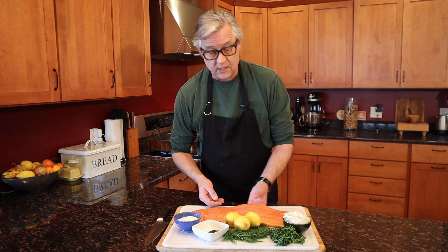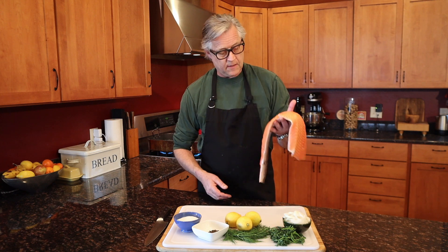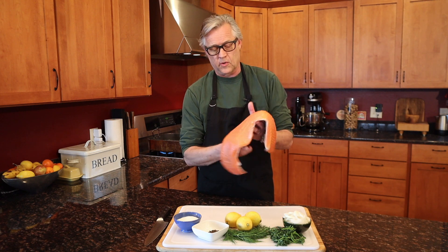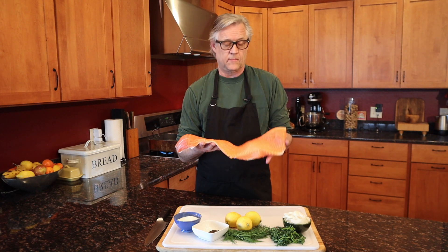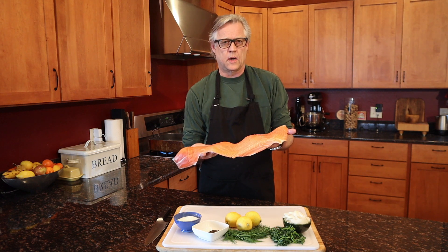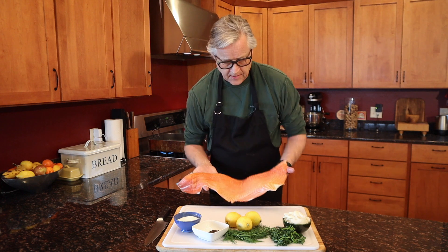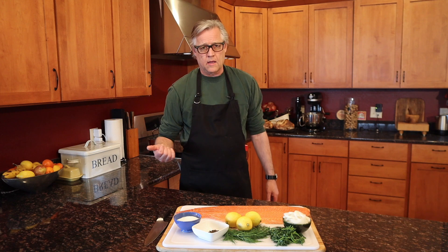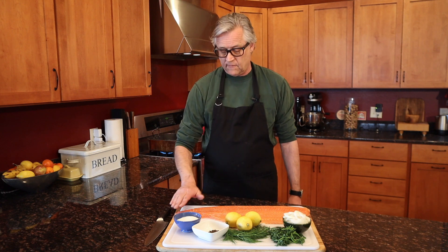When I was growing up in England the only salmon we had came in a can, because it was really expensive, but this is getting really affordable. This is a little over a two-and-a-half pound salmon fillet and it was just under $20 at the big W. If you think about it, if you take the family out for a pizza you're not going to get any change out of $20 anyway, and we can have two really nice meals for three of us off of this.